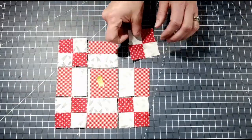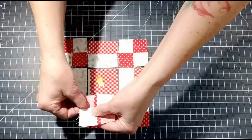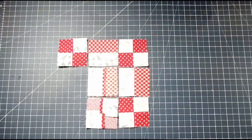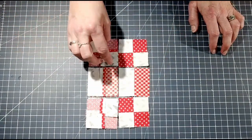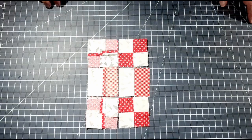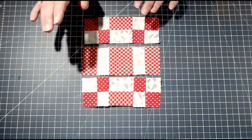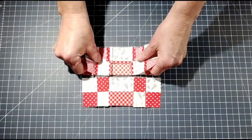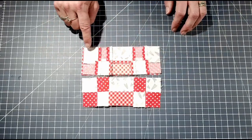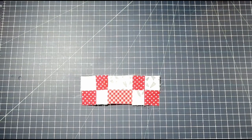Now you are going to sew each row — your top, middle, and bottom row. Place the pieces right sides together and sew a quarter-inch seam. Once that's done, iron it open, then do the same thing with the last piece of the row — right sides together, quarter-inch seam. You should then have your top, middle, and bottom row. Put your top row to the middle row right sides together and sew a quarter-inch seam. To get your seams to intersect and line up, pin it.